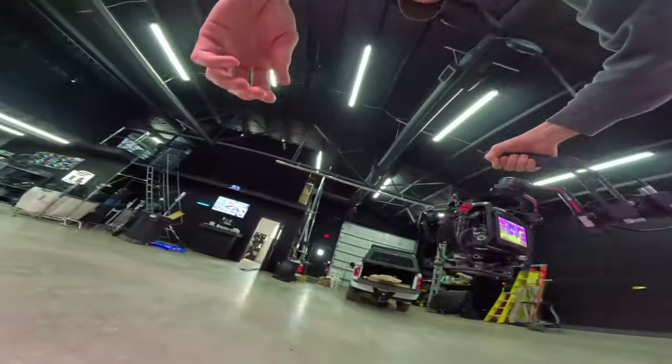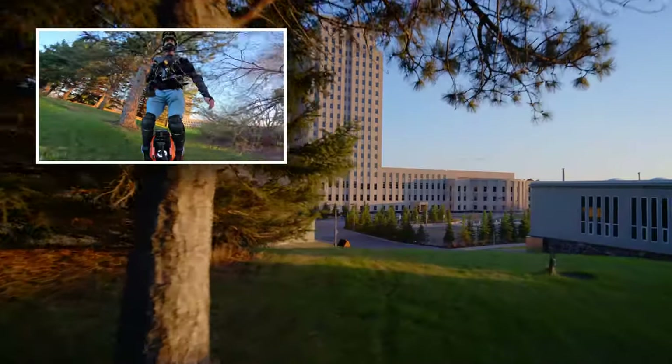Can an electric unicycle actually be used for filmmaking? Let's find out.